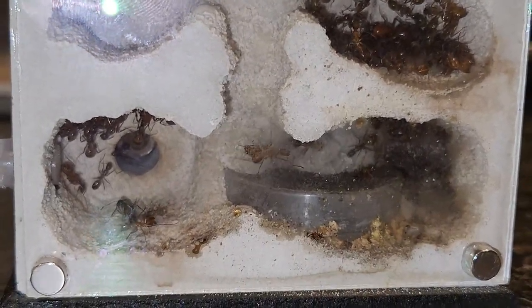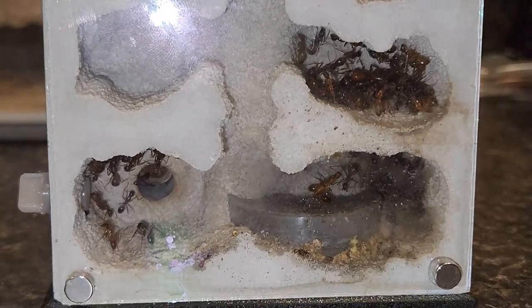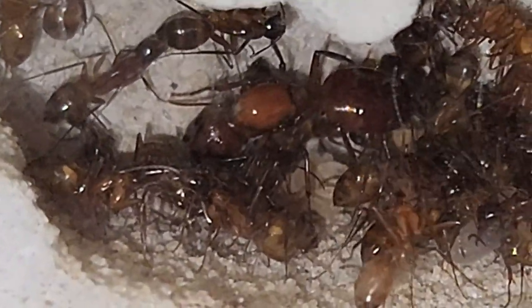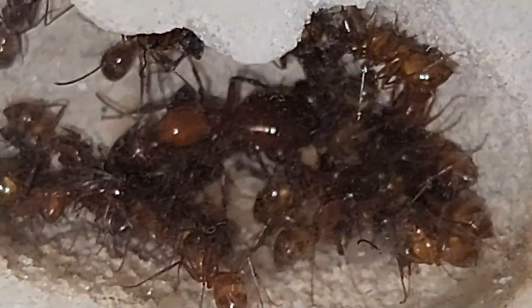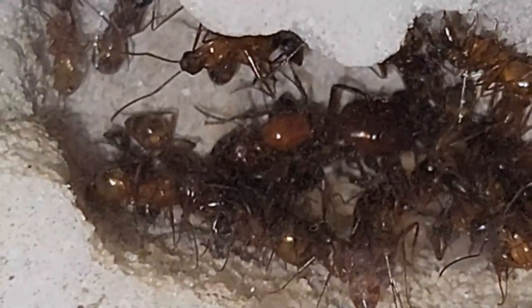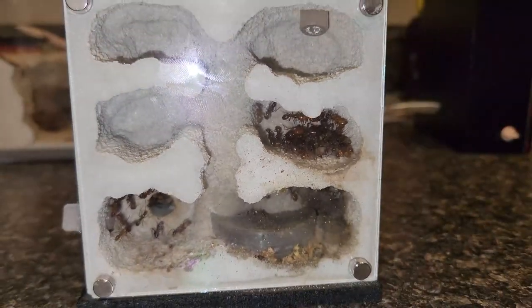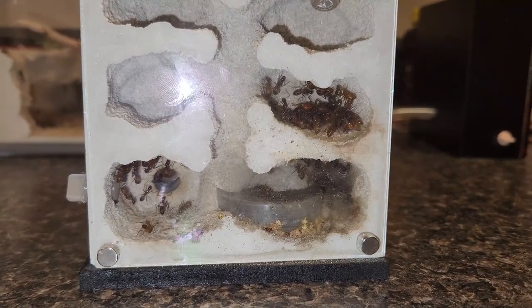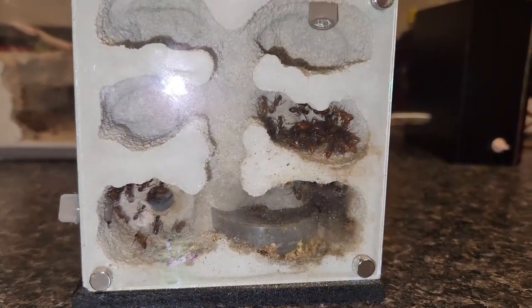We're gonna kind of go over this nest, give it a good clean out, give them some water, and give them a little bit of food while we go over this video and you guys can tag along and watch. The queen is doing great — she's sitting on some brood back there. This particular colony is one of my favorites because of the coloration. You can't get any better coloration in Camponotus species. The Castaneus are just bright red — some of them are golden.